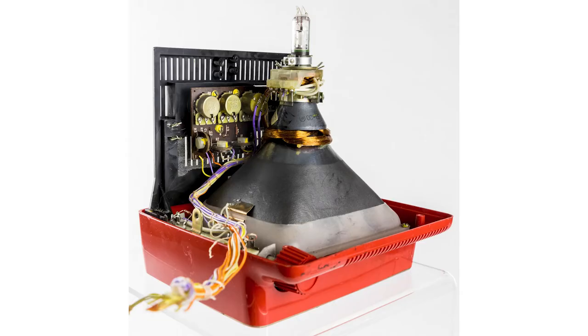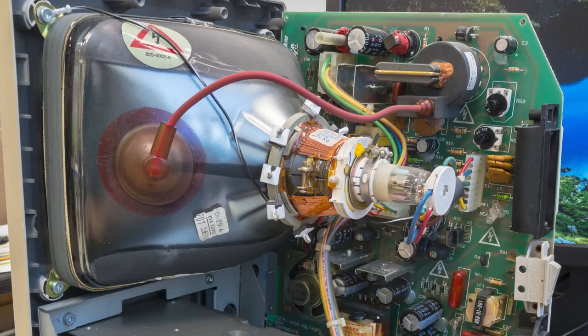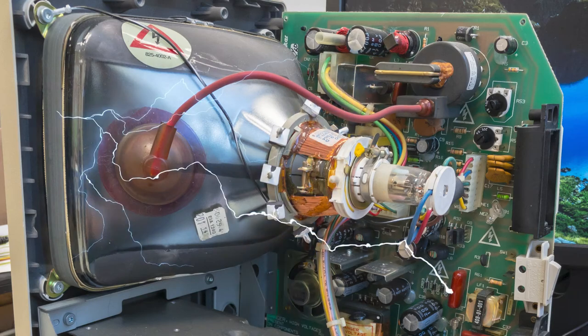CRT televisions and monitors are fairly simple to work in and even to diagnose. However, please be warned that working in a CRT TV or monitor is dangerous — it can still hold a charge even when unplugged.